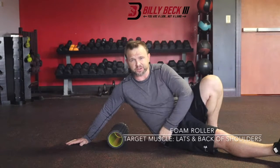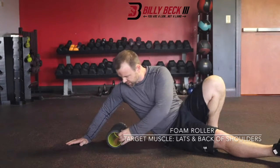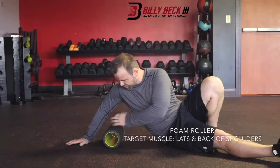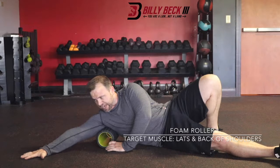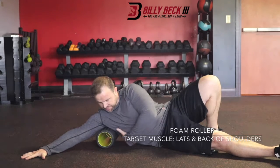Foam roller on your lat and the back of your shoulder. What you're going to do is lay on your side. Put the roller right in your armpit, and the key here is to reach out with your hand so you get some length to the muscle.